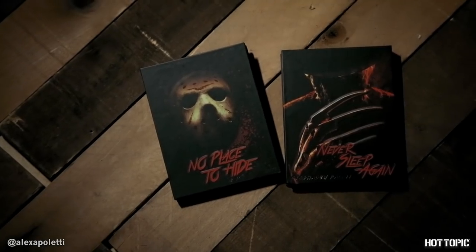Hey everybody, I am Alexa Plutti here at Hot Topic today, and I am very excited because we have some horror icons that we're talking about. We have Freddie vs. Jason eyeshadow palettes, which is so cool. I'm so excited.